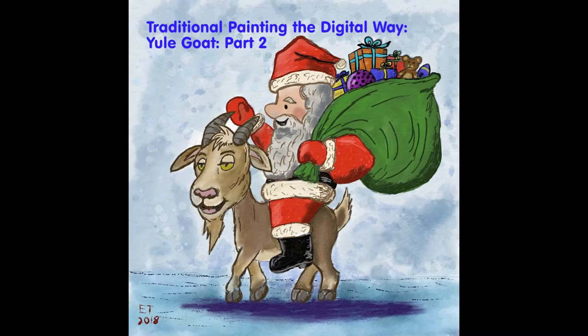This is the end of part two of my Yule Goat series. In part three, we're going to finish up the painting and add the final inking details and all the colors. If you're interested, hit the subscribe button. Thanks so much for watching and for your support — if you have any questions, just leave them in the comments below.